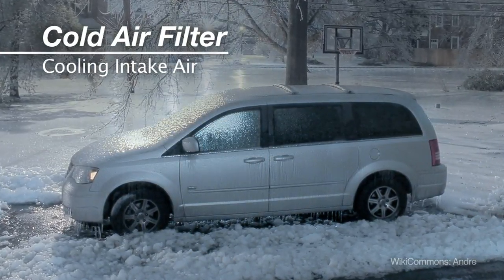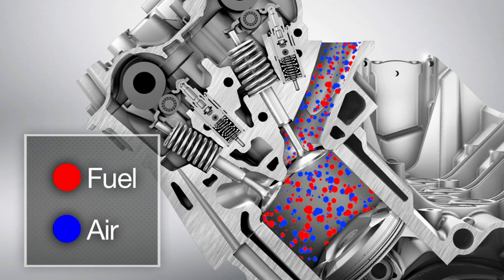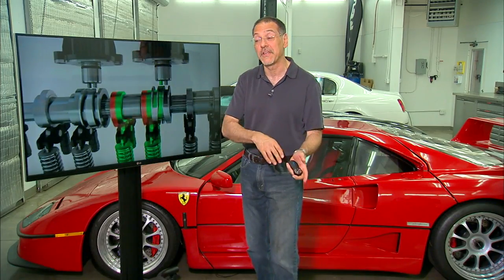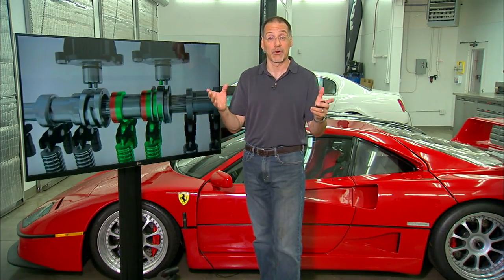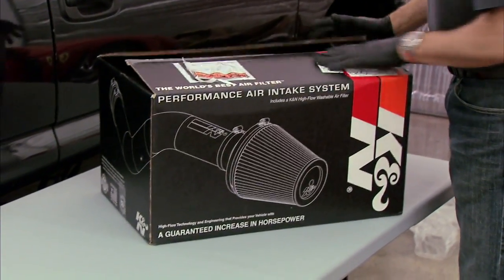When it comes to cooling the air, that is important too, because if you recall from high school science class, cooler air is denser air. Denser air has more oxygen molecules in a cubic inch. More oxygen combines better with the fuel to get more power out of every time you fill and fire the cylinder. This is what air intake kits are all about.